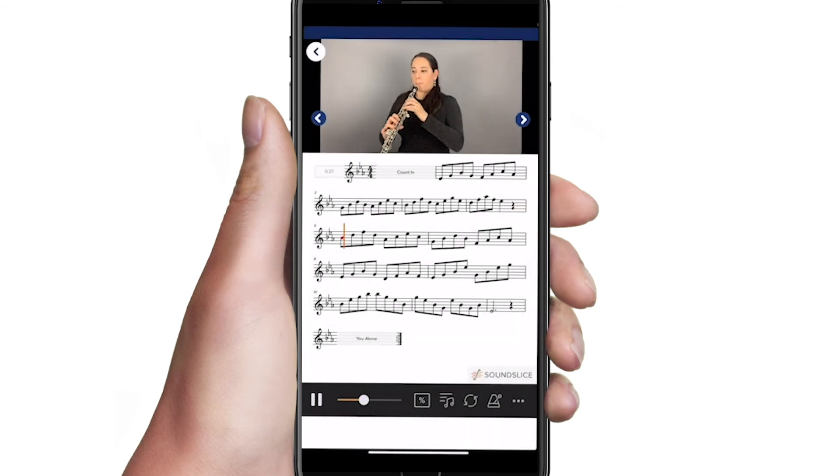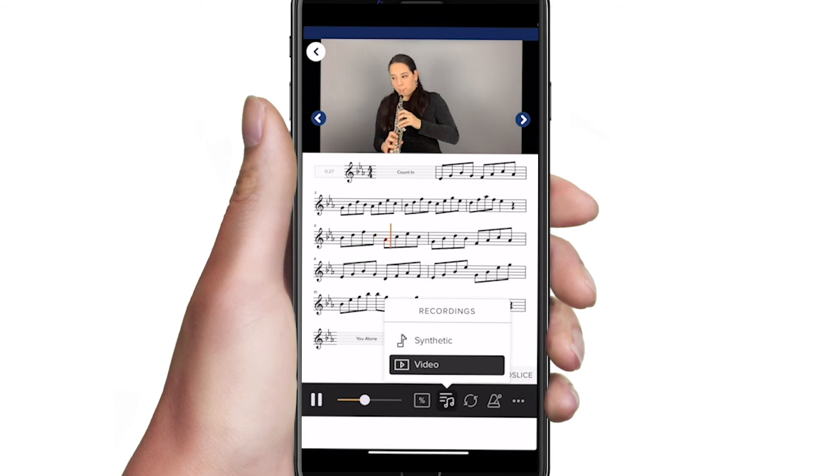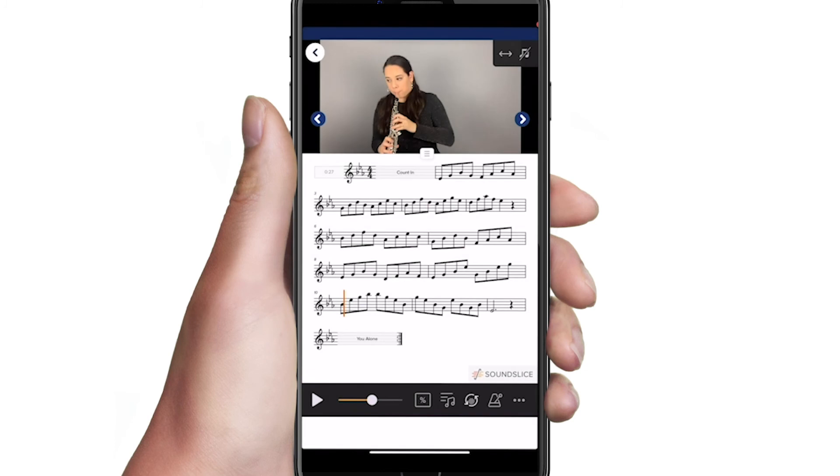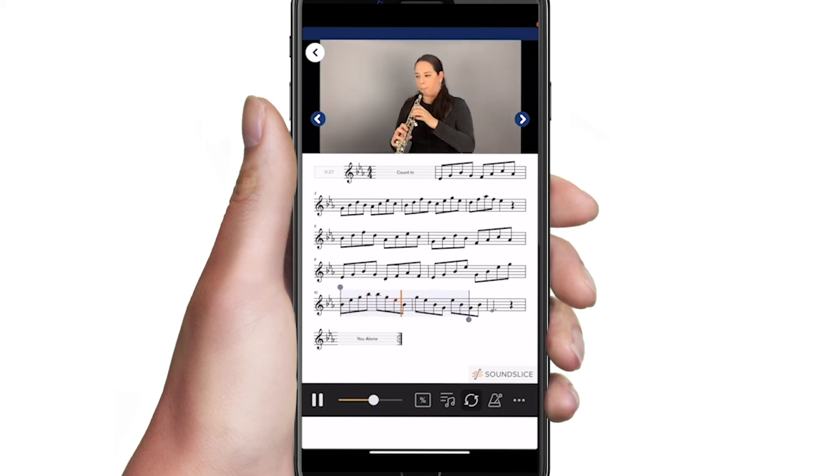You also have the option to listen to the notes as a synthetic sound. To create a practice loop, click the arrow circle and select the range of measures you want to play on repeat. Most exercises already contain a metronome click, so you may not need to turn on the metronome feature.